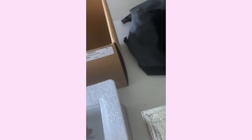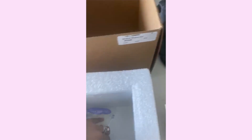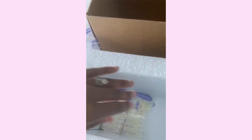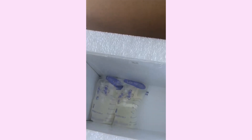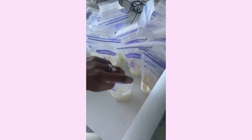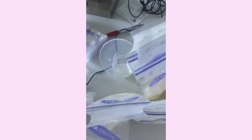One on top of the other — first you would do all this. So you're going to place them down here, and then you're going to follow up with however many layers you need to get all your milk in there. And there are 25 of these milk bags — here are the extras.